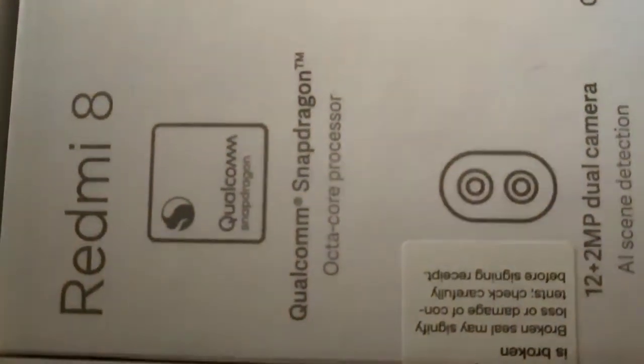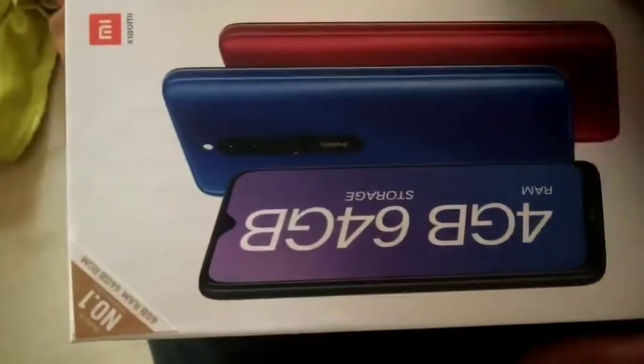The screen is 6.22 inches. The primary camera is 12 megapixels and it also has 2 megapixels. This is a Snapdragon processor — it is an octa-core. The mobile usage is super.